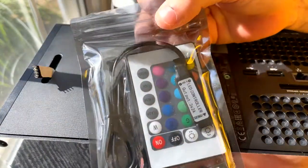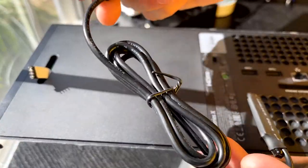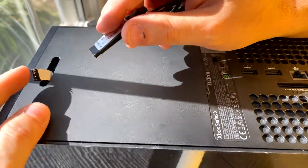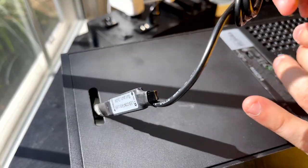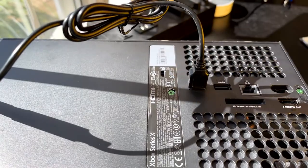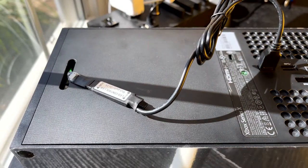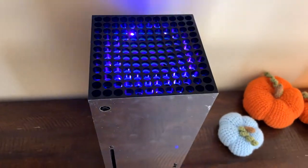Now grab your little bag with your remote and your USB-A receiver. Keep the receiver with the little tie on it — don't remove the tie, keep it just like this. Simply plug in your lights right here, and then down where your USB port is plug in your USB receiver just like so. There's some stickiness on the back of the receiver — you can stick it to the back of the console if you want, but you don't have to. Let's go ahead and fire these babies up and see what it looks like. Alright, this is the finished product.